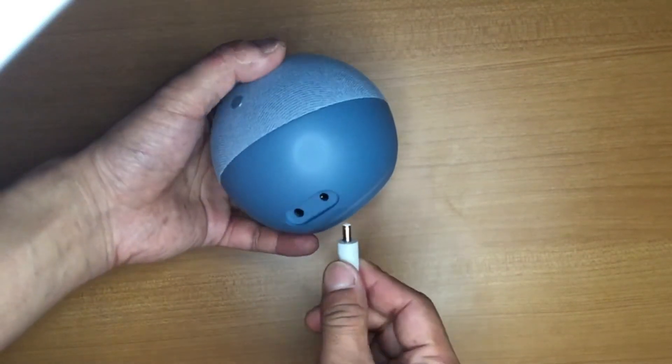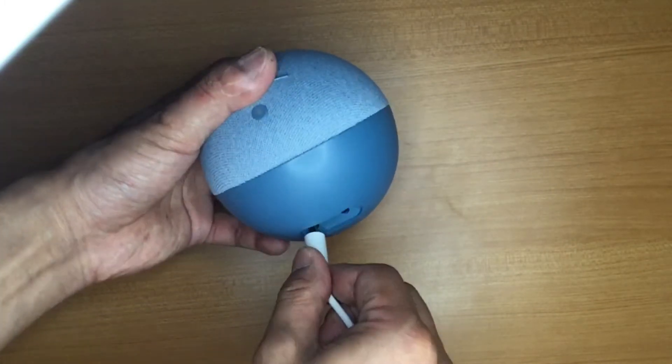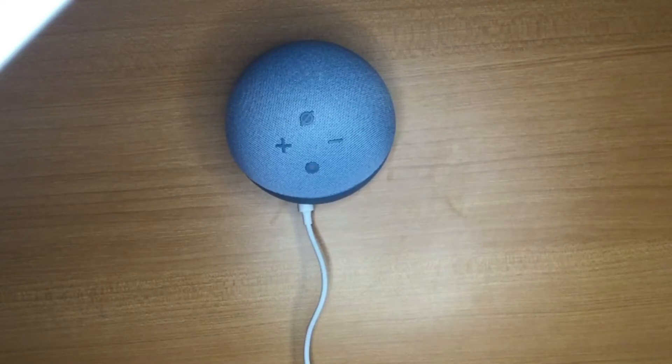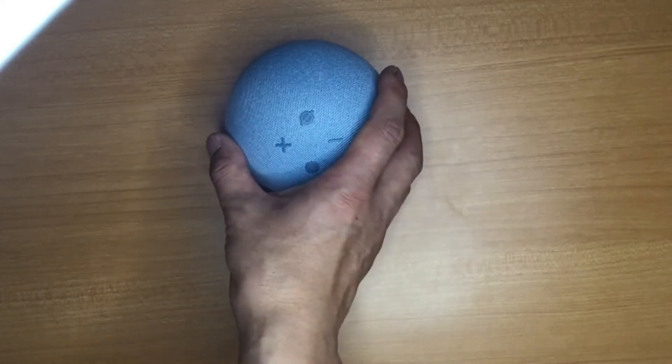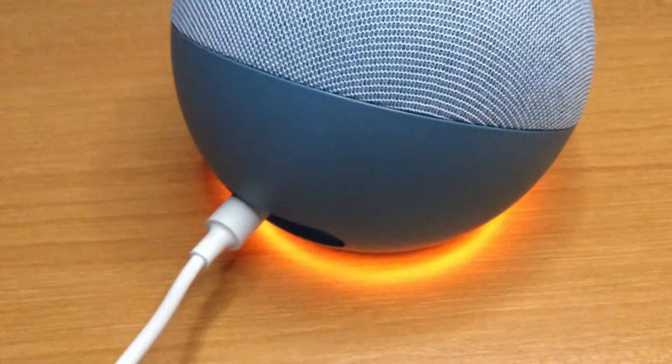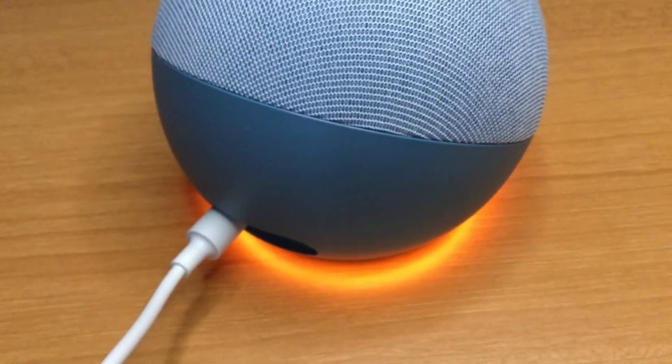Now let's power on the Echo Dot for the first time. This is the port where you plug in the adapter. When you switch on the power, a ring light glows at the bottom of the Echo Dot — that's how you know it's switched on. The device then says: 'Hello, your device is ready for setup.'